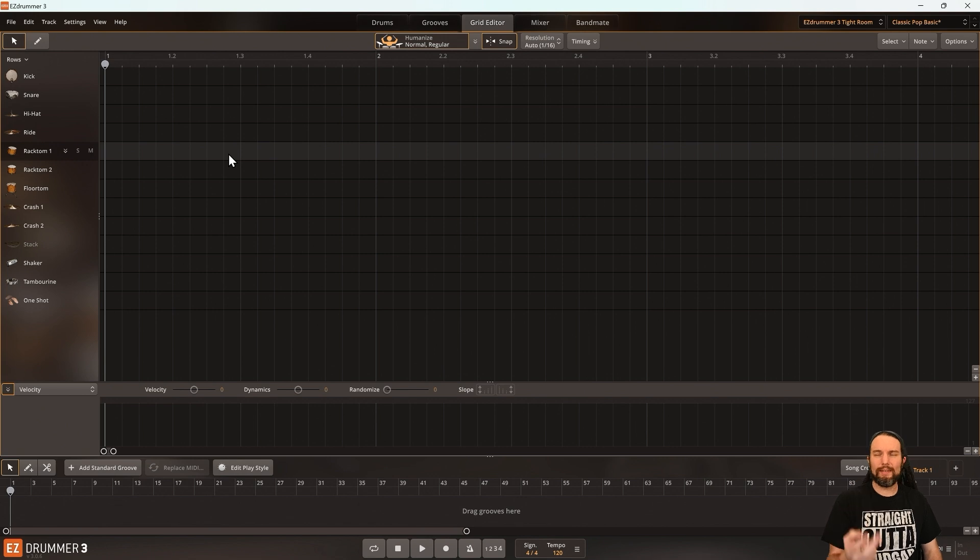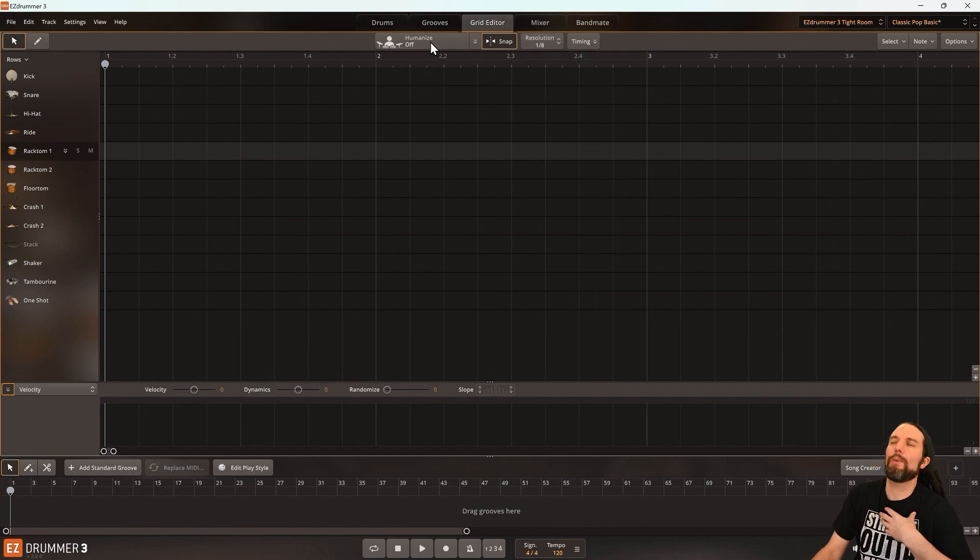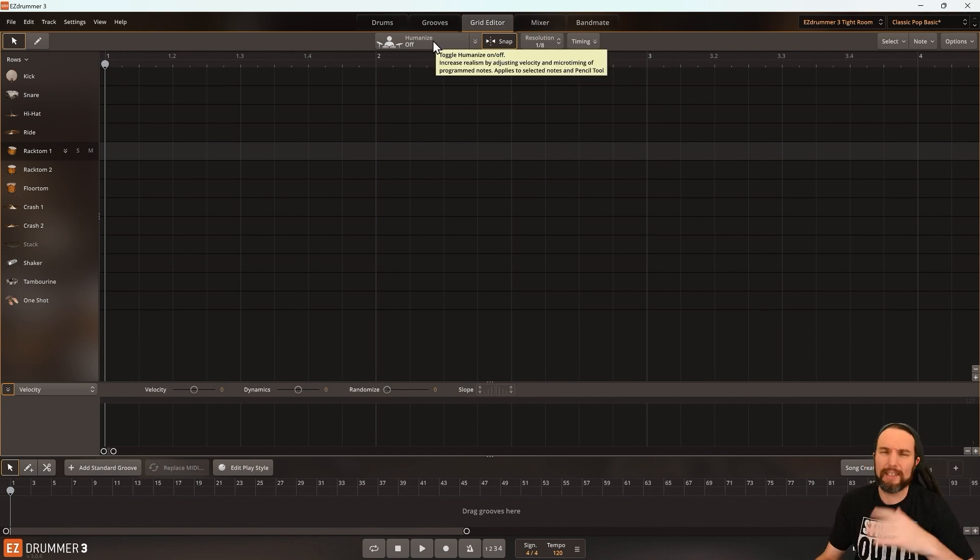When I count one in my head — I'm counting with my fingers for your sake — there are two beats before I count two, so there are eighth notes. I'm going to put my resolution on eighth notes as I typically do. And I'm going to take Humanize off for this specific beat because Humanize is a magical thing that helps your manual programming sound more human, but with drum fills it sometimes does a little too much that you have to fix later. So I'd rather work without Humanize and humanize it myself later.